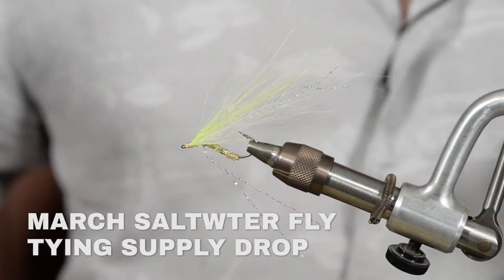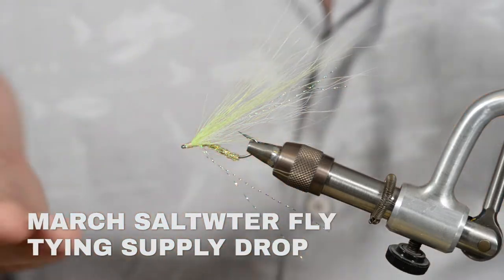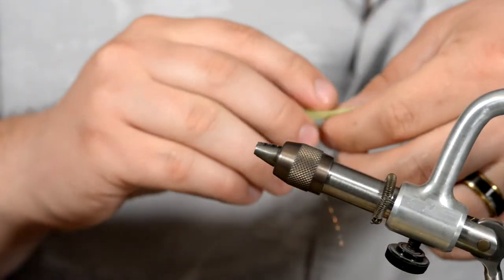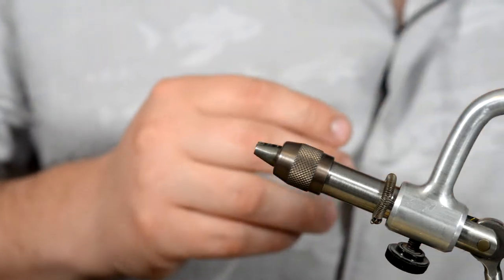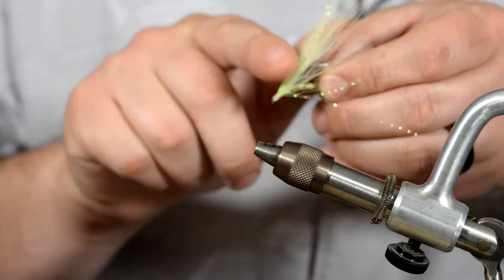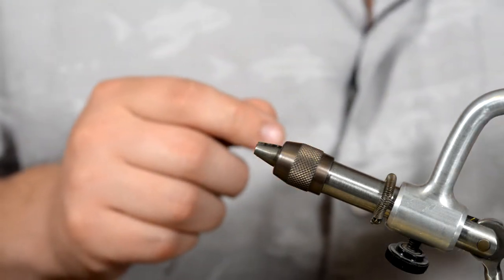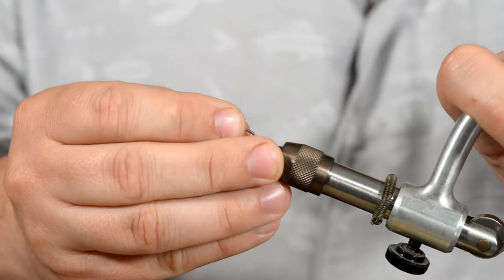Hey guys, Brandon here with True Fly Supply coming back at you with another Fly Tying 101. Today we are going to be checking out the Bend Back Fly. This is a great fly for soft delicate presentations, but it also has a unique feature in that it's bent backwards, which helps keep it a weedless fly. It's great for fishing mangroves and oyster beds when you're fishing for reds or snook. Let's go ahead and get started.